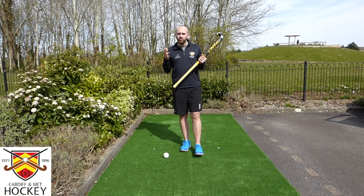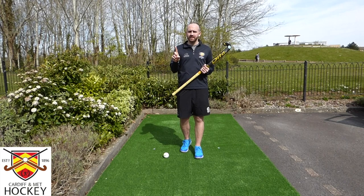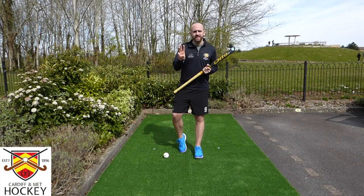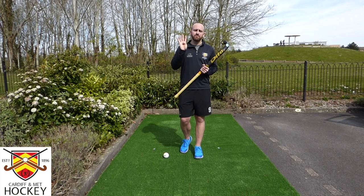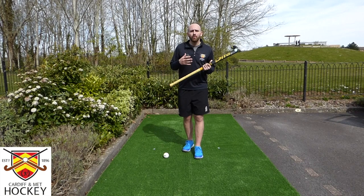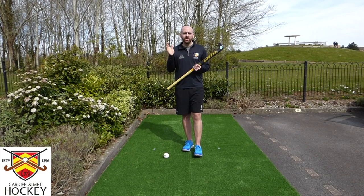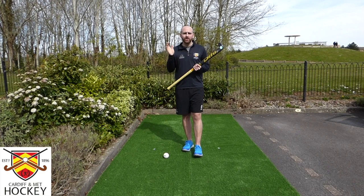That's the end of our first skills breakdown video. What we've covered: international examples showing the purpose of the Indian dribble; an analysis tool to work out if you're doing it correctly; the cheat sheet of techniques for completing the skill correctly; and a whole host of activities to practice. Please like, comment and subscribe to the YouTube channel, share it with friends and family, and post your attempts on social media — especially the Dan Cheeseman activity. Thank you very much, see you again soon.